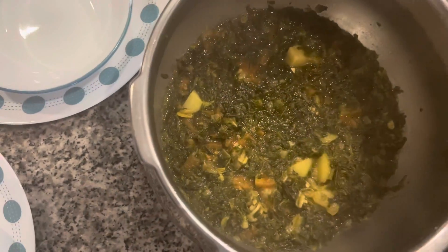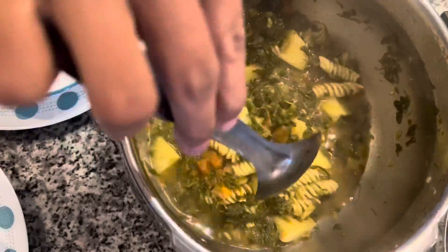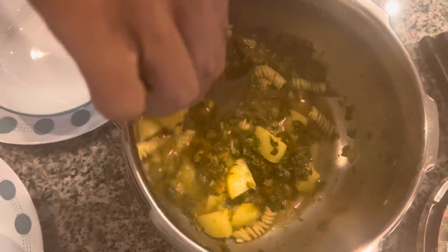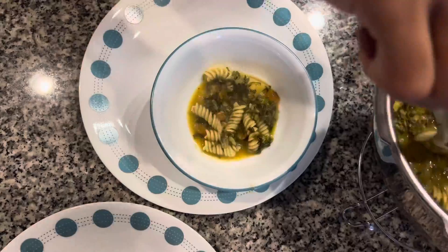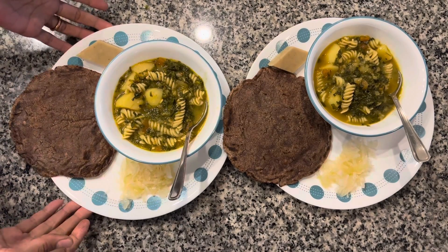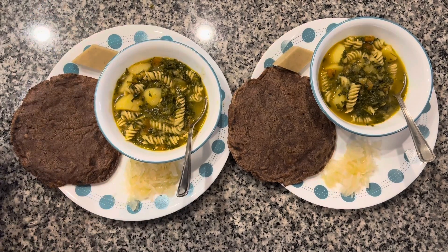The curry is nice and fragrant. Tomatoes are mashed up, potatoes are soft, methi leaves are also done, and the quinoa pasta is nice and fluffy. Our fenugreek leaves curry — methi aloo ki sabji — is ready. Enjoy it with roti or rice. I am enjoying it with ragi roti and some sweet and sour cabbage pickle.